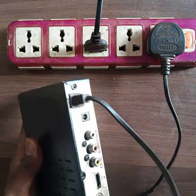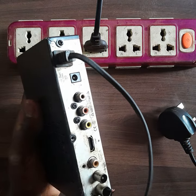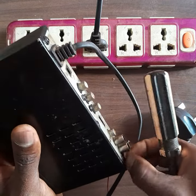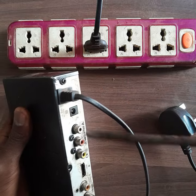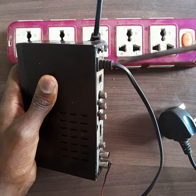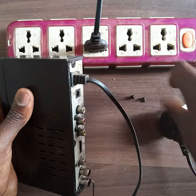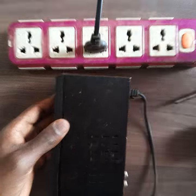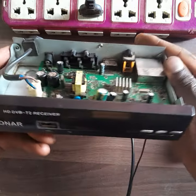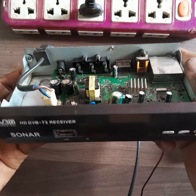I'm going to open the decoder. Make sure to unplug the cable from the power, then unscrew the decoder. After you are done unscrewing, remove the top cover.